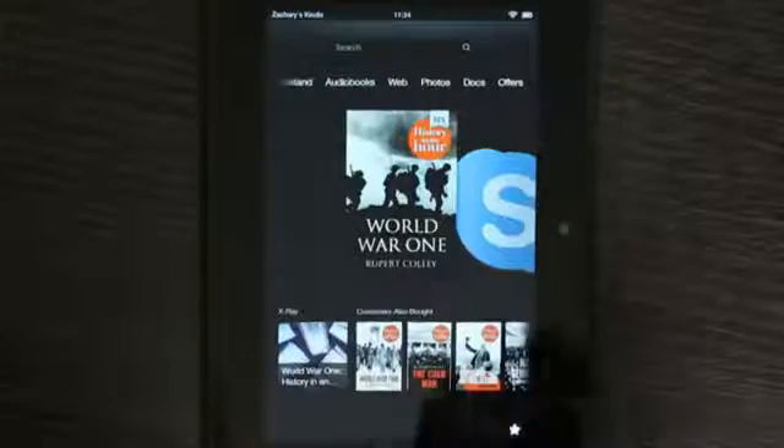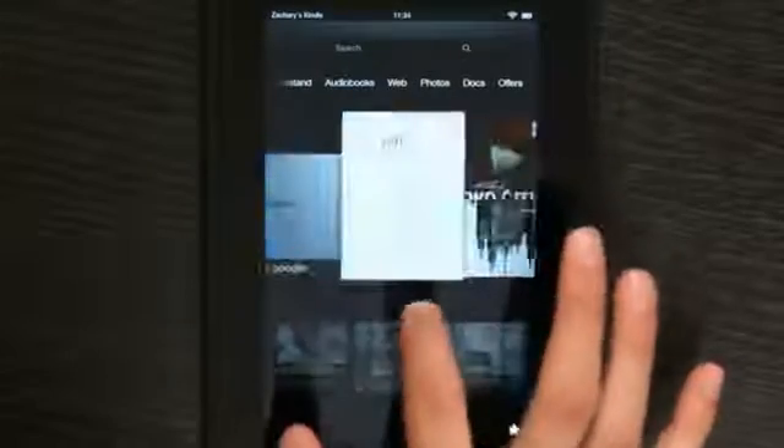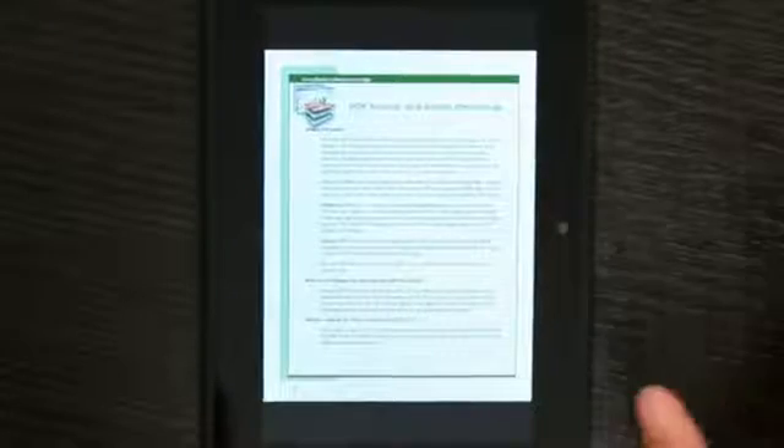Hey, I'm Zach, and PDFs are not the easiest thing to read on a Kindle, but if you have bad eyes like I do, we'll be able to read them easily. So I'm going to go over to a PDF I have, and as far as I'm concerned, that is really tiny.